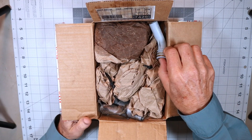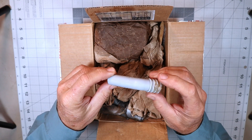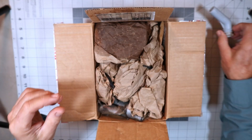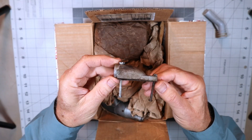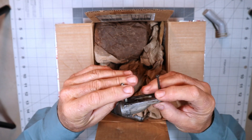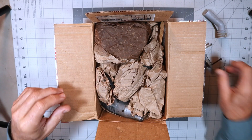First thing is a nice Hobbico exhaust deflector — pretty large diameter one. And look at this, this looks familiar — this looks like an adapter for an Incal muffler, just like I had for that Super Tiger G90 engine.